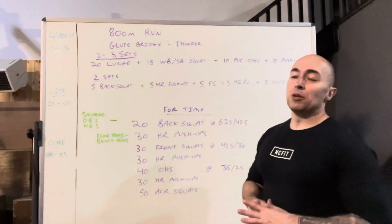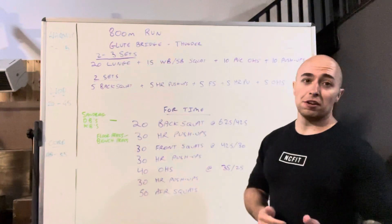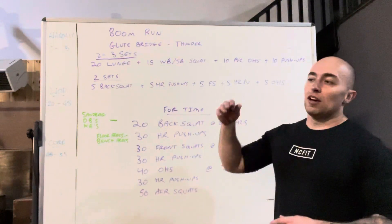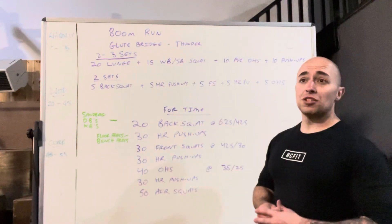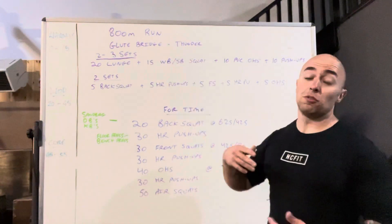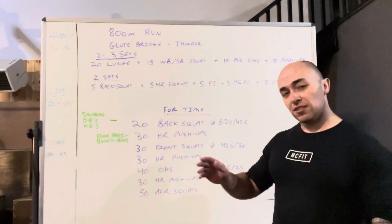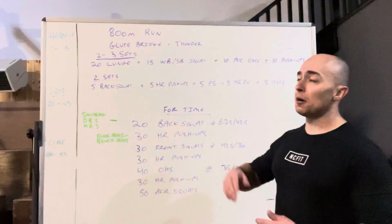Then we're going to do a glute bridge to a song — it's Thunder by Imagine Dragons. Hold your hips at the top of the glute bridge for the whole song. Every time you hear 'thunder,' go down and then back up. If you want to make it harder, add a dumbbell, kettlebell, or plate to your hips and don't touch the ground — just go just above the ground and back up.